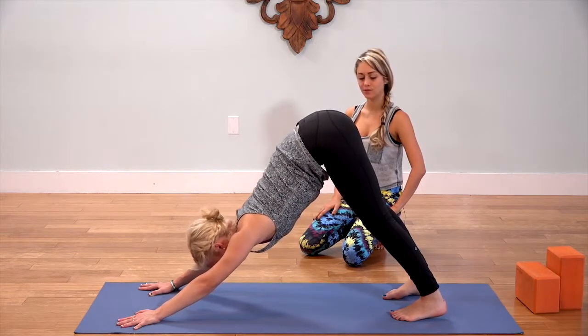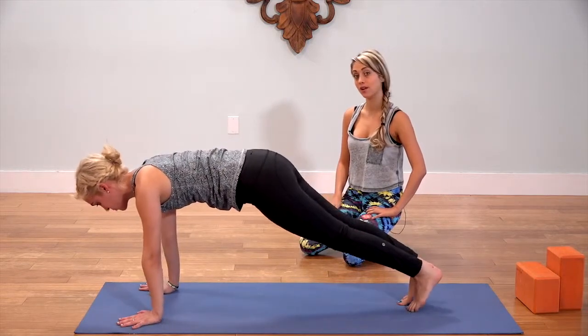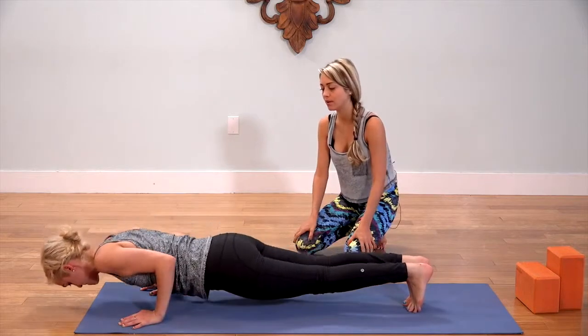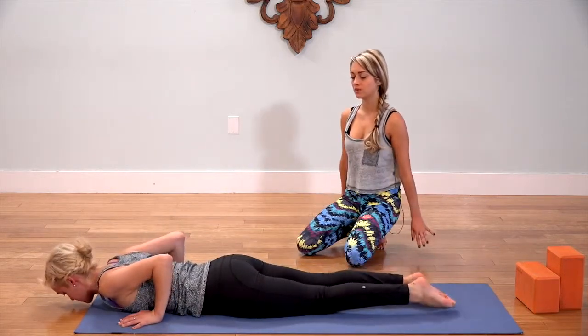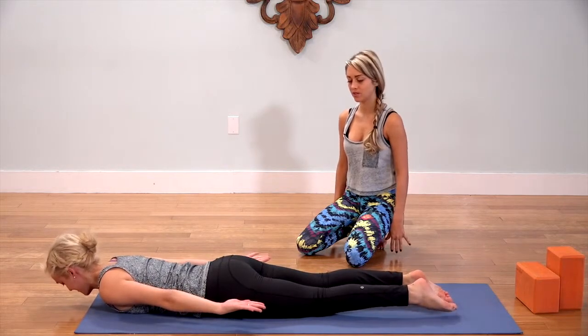As you inhale, glide forward to plank position. You can use your knees on the floor or not. Exhale, slowly lower all the way down, hugging the elbows in, onto your belly. Extend the arms alongside your body, palms face up. And then release the palms down.